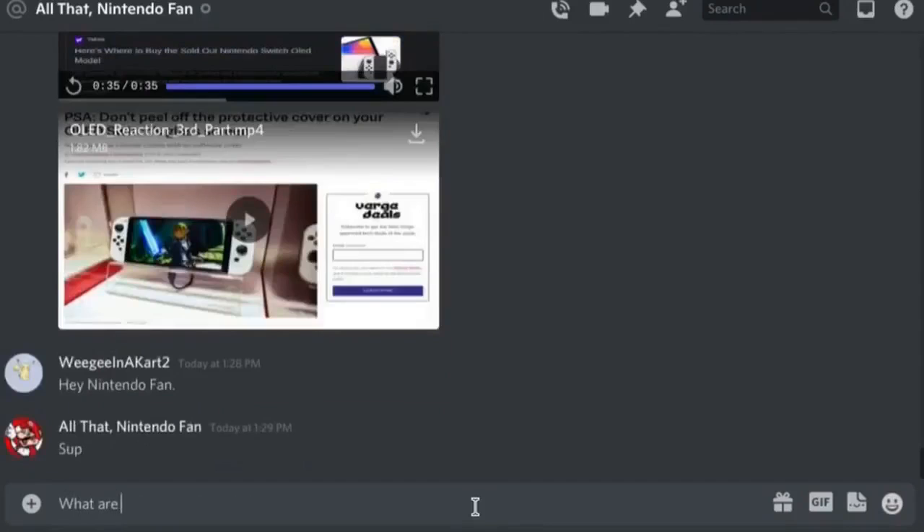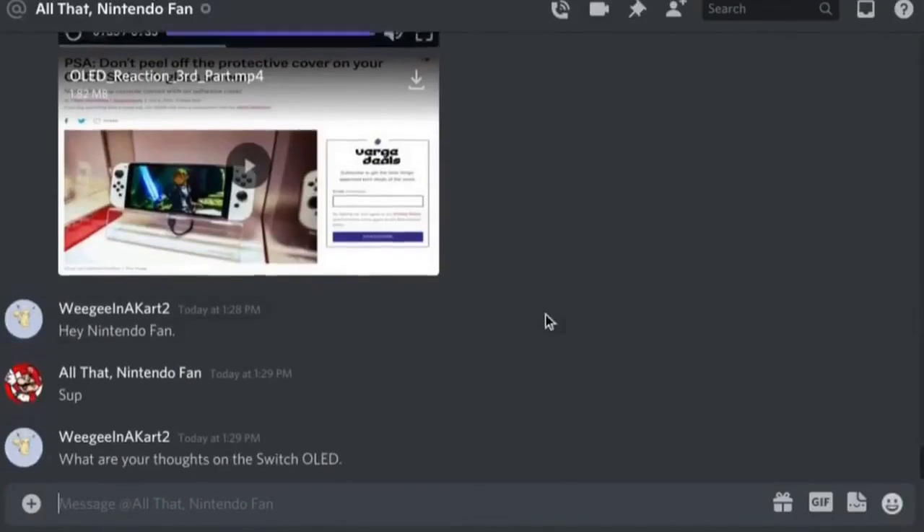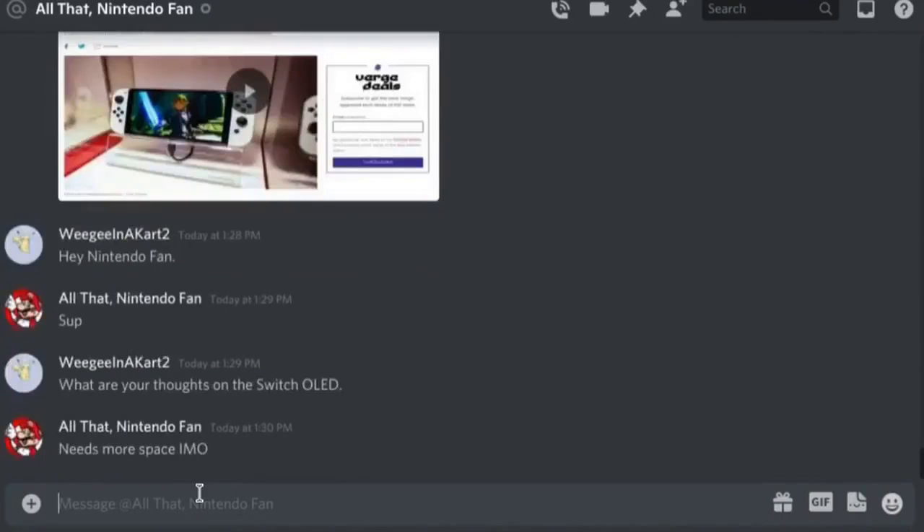What are your thoughts on the Switch OLED? This is actually kind of sus. Does he realize why I'm asking that after I sent him the clips? He's typing... he says 'needs more space in my opinion.' Can I put this on YouTube? Yes, okay, thank you Nintendo fan.